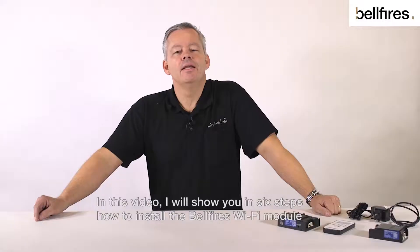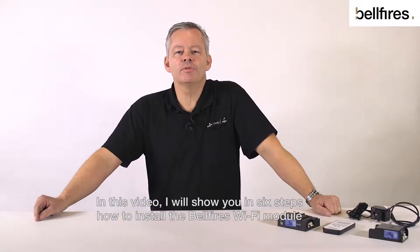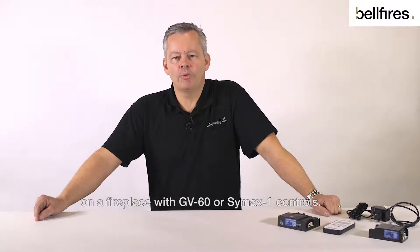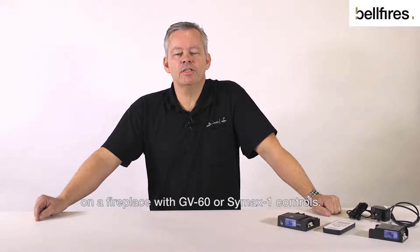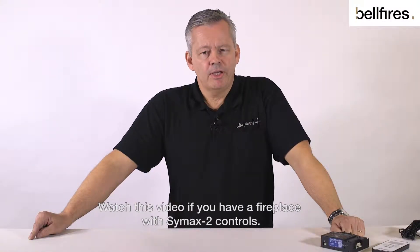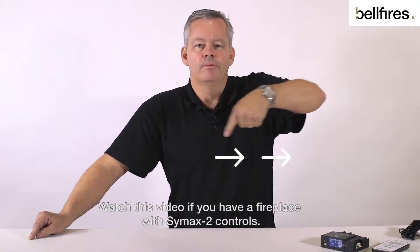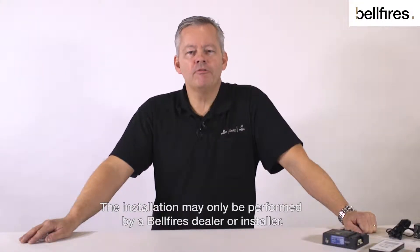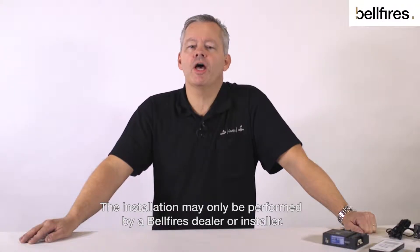Hello, my name is Rob. In this video I'll show you in six steps how to install the Belfires Wi-Fi module on a fireplace with GV60 or Symax 1 controls. Watch this video if you have a fireplace with Symax 2 controls. The installation may only be performed by a Belfires dealer or installer.